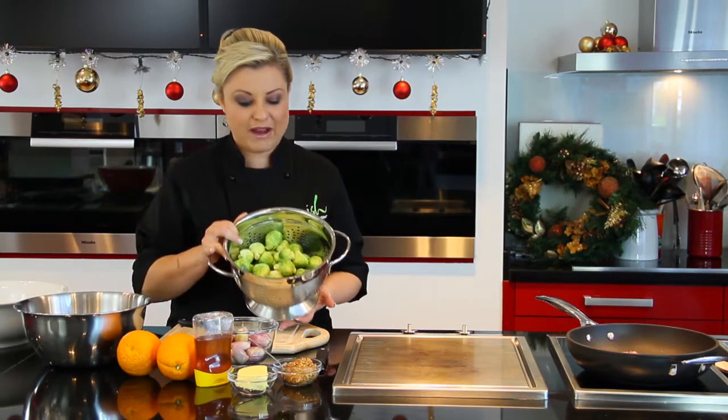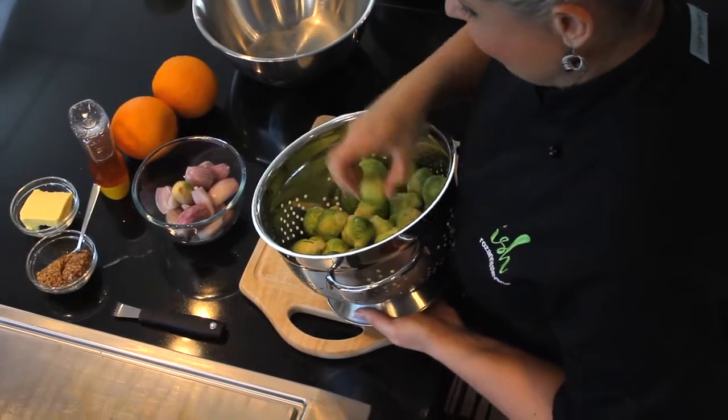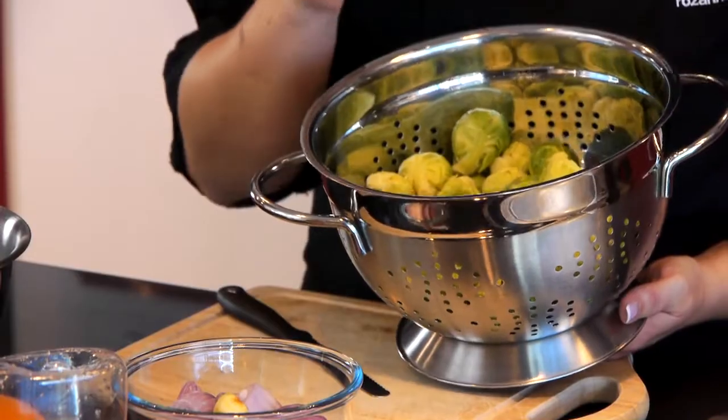Start off by steaming your Brussels sprouts for about 3 minutes. I have trimmed these and just peeled the outer layer away so they are a little bit more attractive.